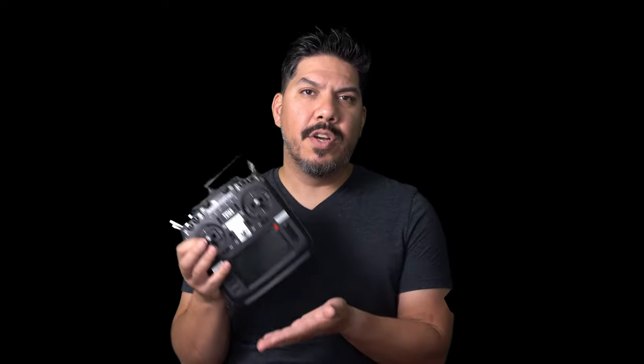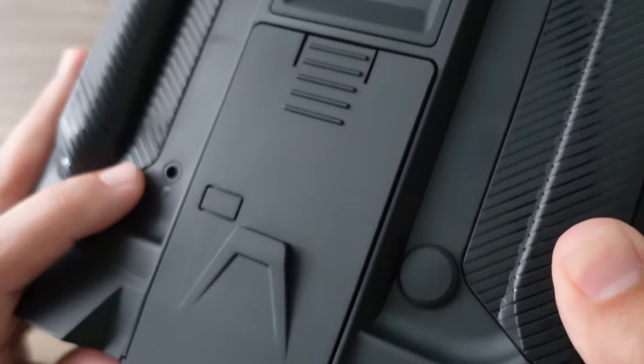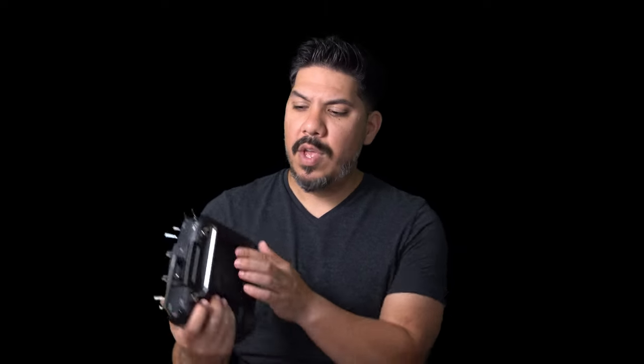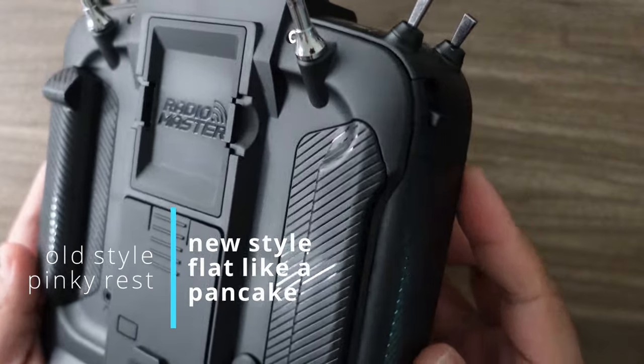Now does everyone need to run out and buy this? The case is very similar, and there are a few changes internally. The back is very different. One really cool thing is that you can now swap the little grips on the back. The original has a little finger slot where your pinky kind of sits, but for those who don't find that comfortable, there's now a second pair that comes with the radio — a completely flat option. You get two sets included.